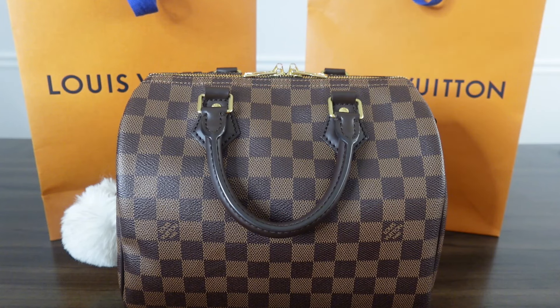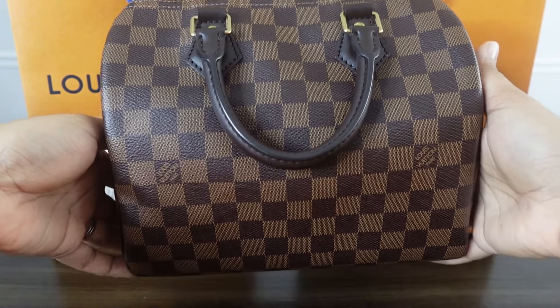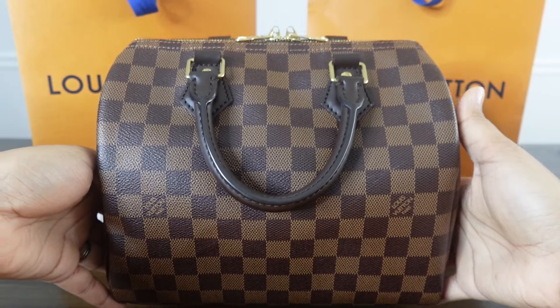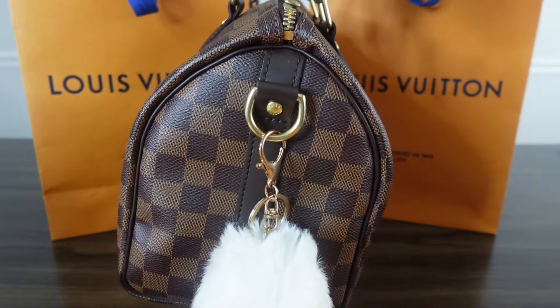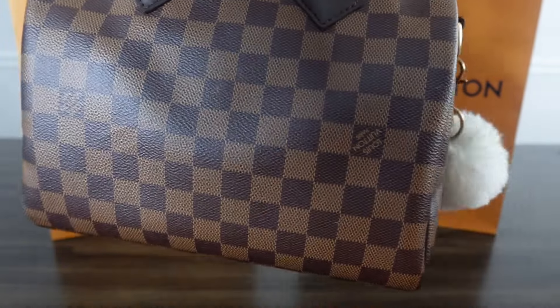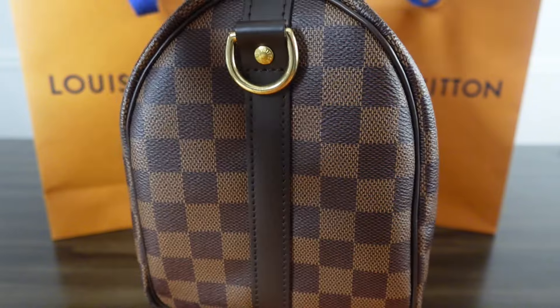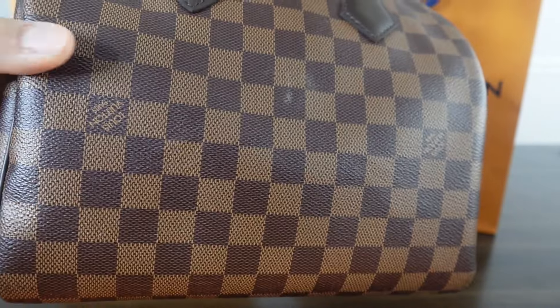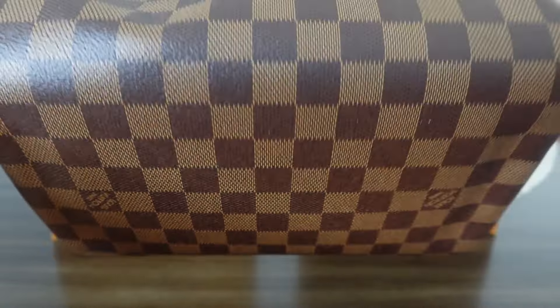Here's the Speedy B25 in the Damier Ebene print. This is the front, the side — I did put a puff on it just to make it cute — and then the other side. And here's the bottom: it does not have any feet at the bottom.